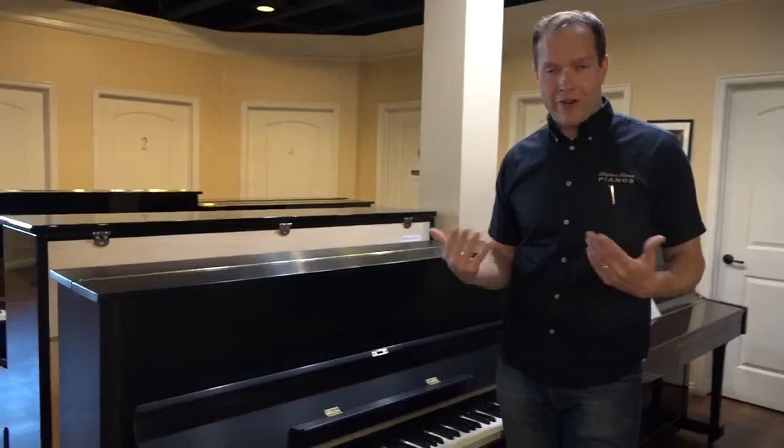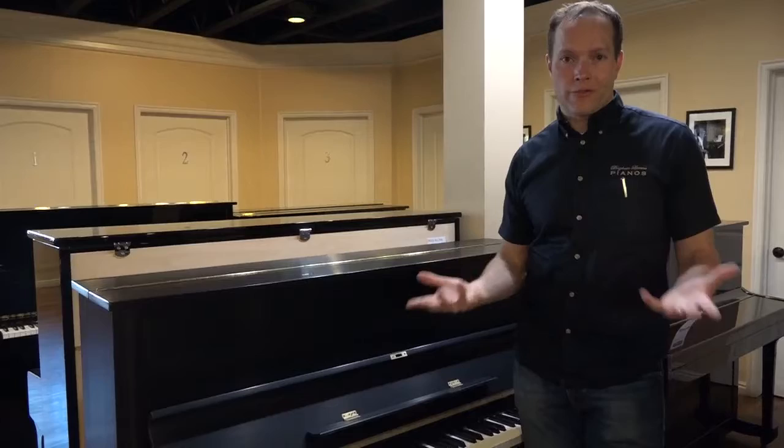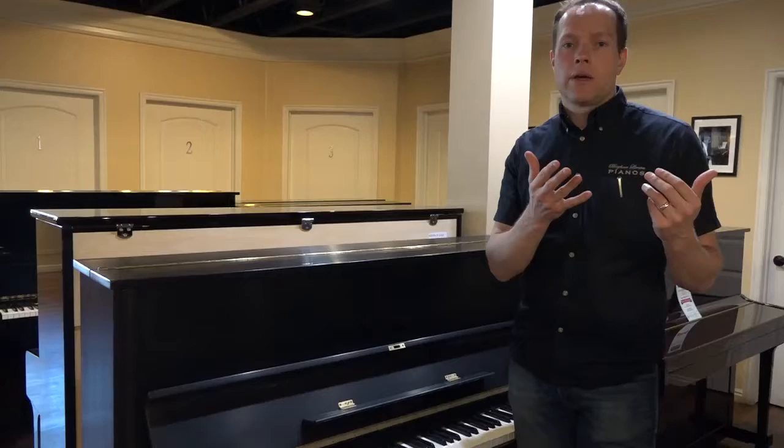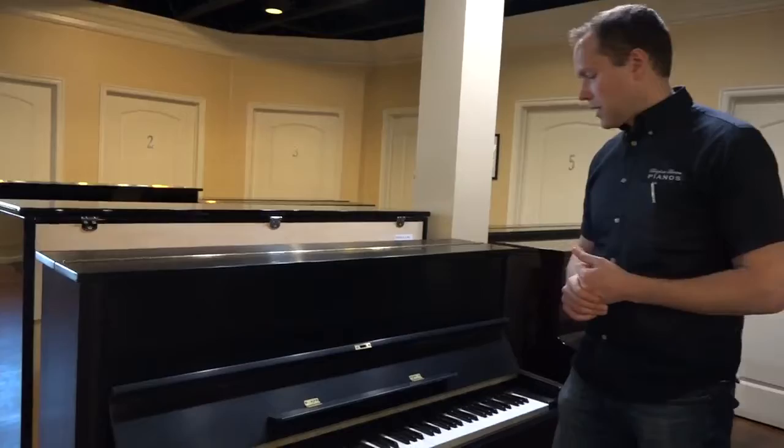The goal on this refurbishing process is to make the piano function and endure like a brand new piano. I've just seen a lot of success with that offering over the years — these pianos that function like they're brand new because of this extensive process, but price-wise they're significantly less than what a brand new piano would be.